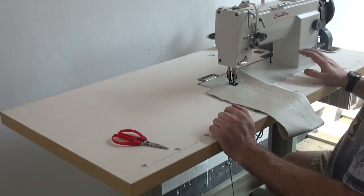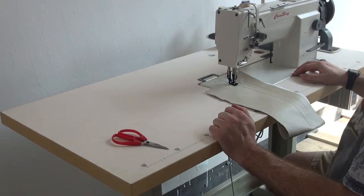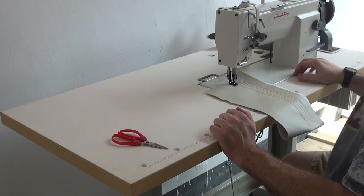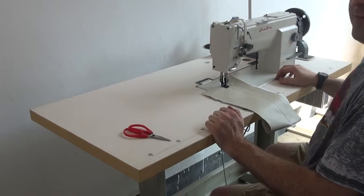If you have any additional questions about this machine, please feel free to contact us at the USA office of Cowboy Sewing Machines. My name is Ryan Neal and thank you for your attention today.